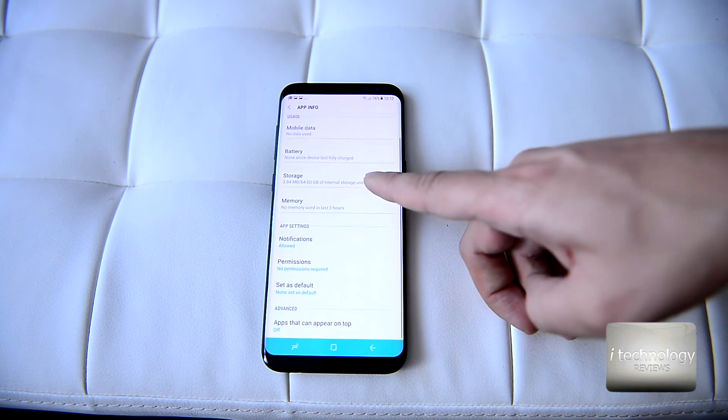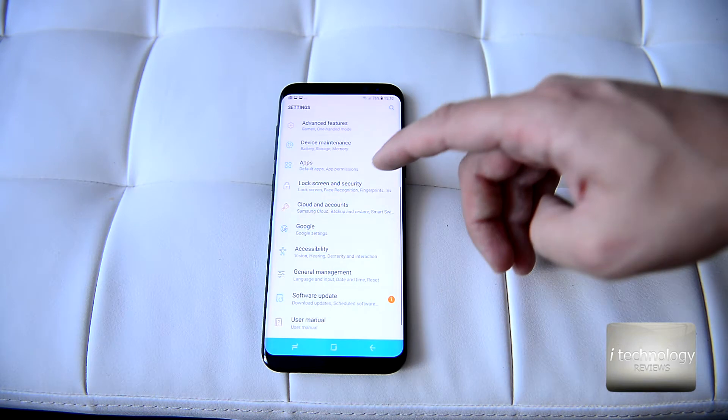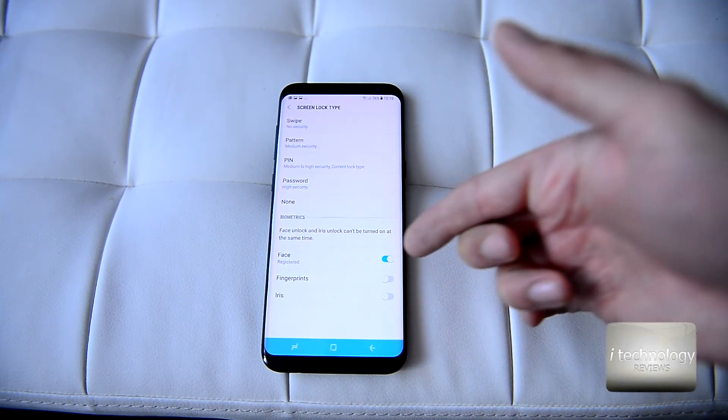In applications you can set permissions and choose which applications notify you on the lock screen. For biometrics, you can turn on face recognition.